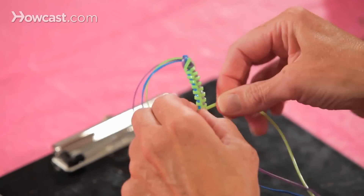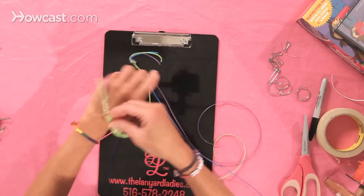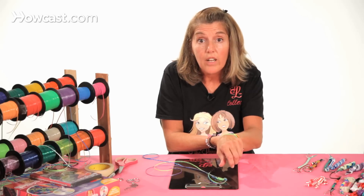And this is what we call the zipper stitch. So you could actually tie this one on your wrist as a bracelet, because this kind of looks like a cool bracelet, and you could tie it behind like this. So that's how you make the zipper stitch out of lanyard.